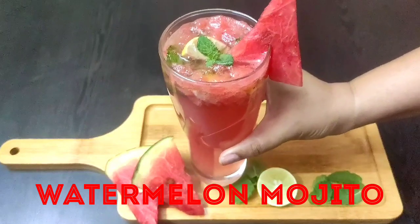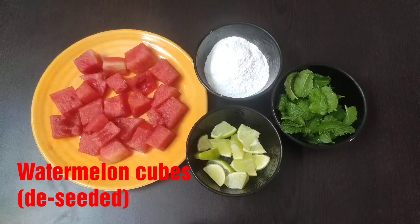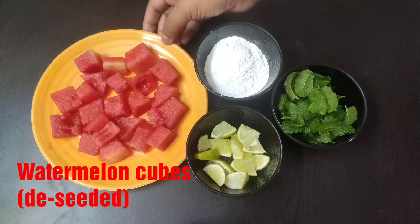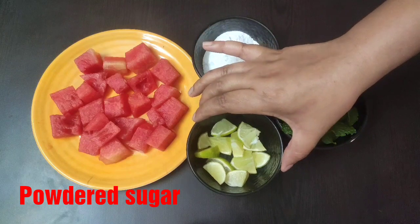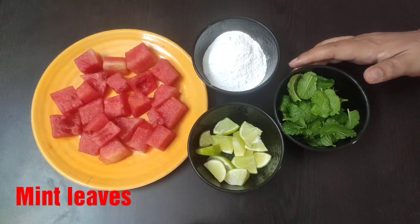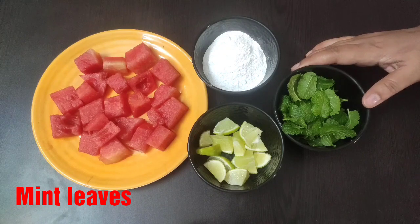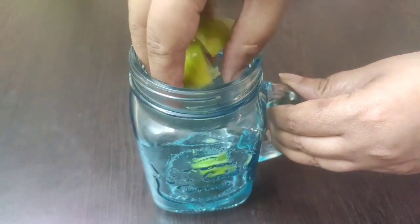First we are going to see how to make watermelon mojito. For that you will need some watermelon cut into small cubes and deseeded, powdered sugar, some small lemon chunks as well as lemon wedges, some mint leaves, some ice cubes, and one soda bottle.